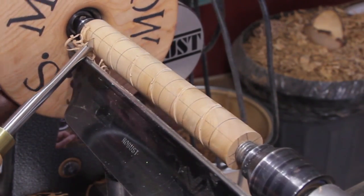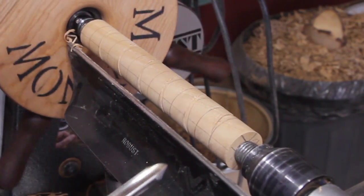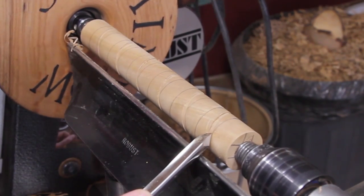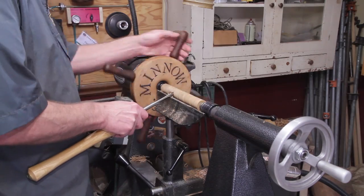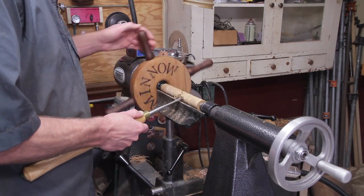Just run it up, stop it there, and keep doing that. Take a few passes, take off quite a bit of material, and then we'll go ahead and flip it around in the chuck. This is just a long process so I'll share some viewer pictures throughout the video as we go along.